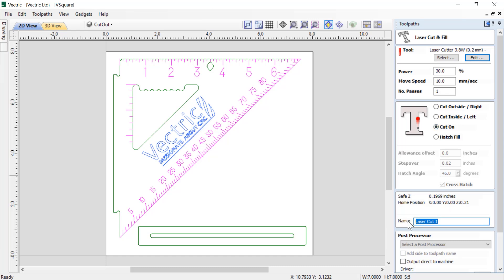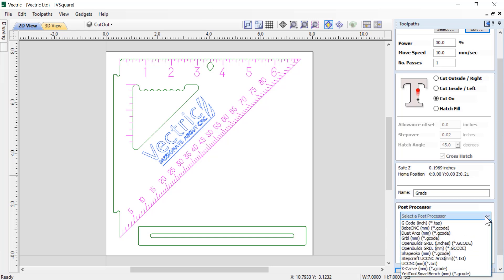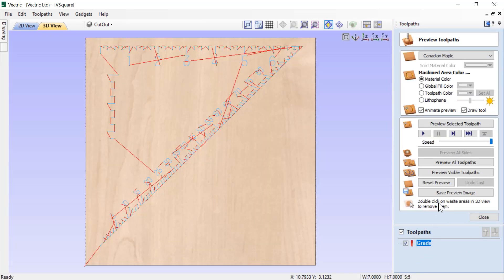We're going to call this toolpath grades. We can choose a post processor from this list — these are a subset of posts that have the option of using a laser with them. We can also choose to add a side to the toolpath name — front or back. We can choose to output directly to our laser using vTransfer, or save off the toolpath. For now, we're just going to calculate that and then preview our tooling.